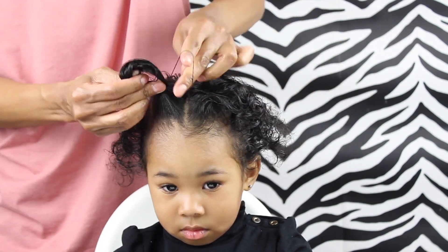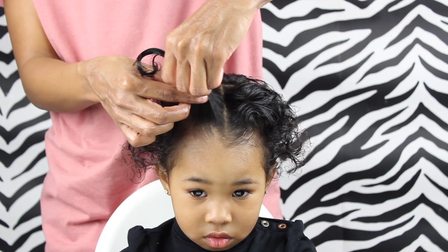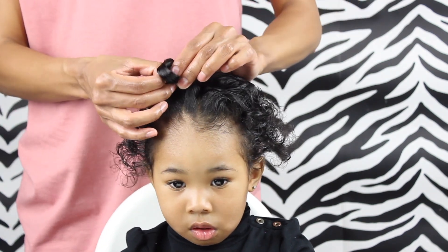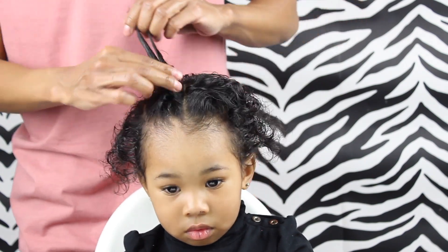And then I'm just going to place that elastic about an inch above her scalp. And now I'm just going to create a middle part below that elastic — see how my finger goes through that. And then I'm just going to take that ponytail and flip it through that hole that I just created, and then I'm going to tighten it to the scalp.